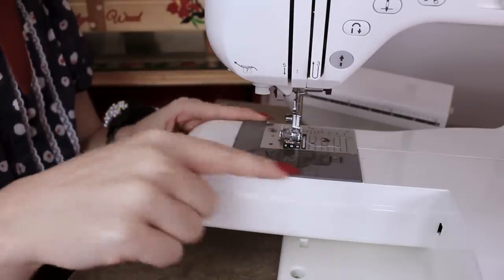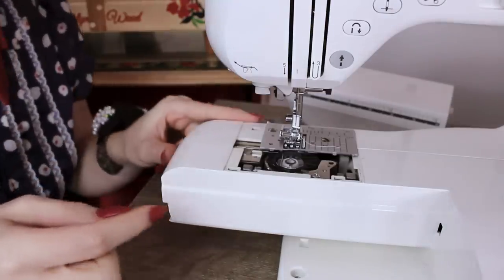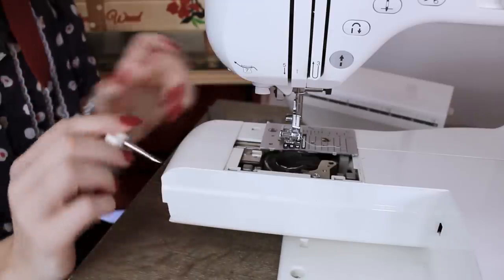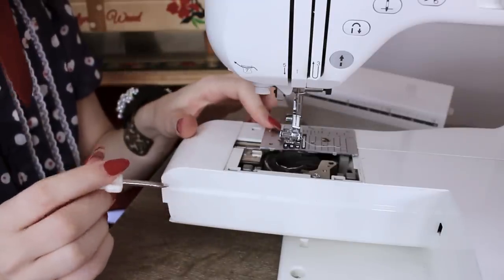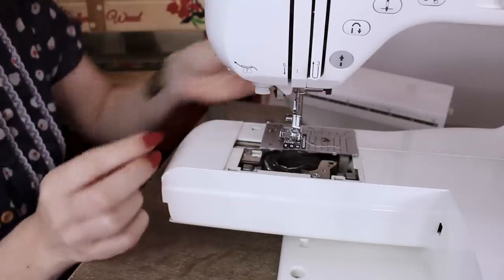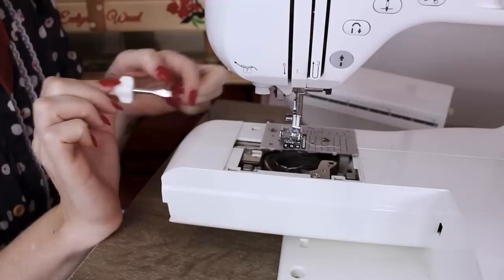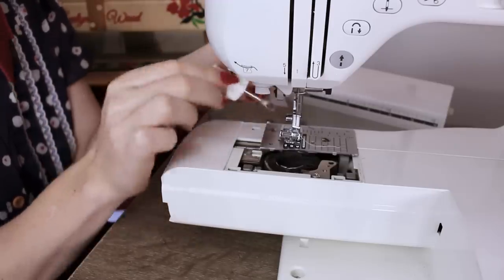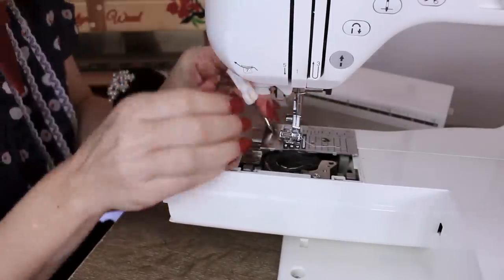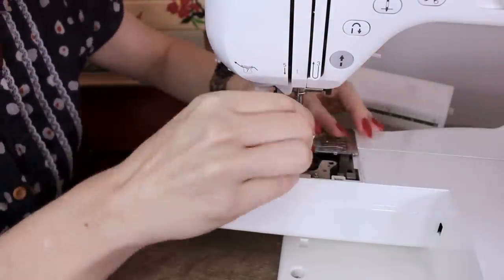First up, remove your little top plastic plate — it just clips off. Then take out your bobbin. The next thing to come off is the metal throat plate. Yes, they all do come off. You should have a screwdriver in your little sewing kit. Now, this job is awkward for everybody — trust me. Make sure your needle is up, and press the foot so you can actually get in there, and then the throat plate will just come on out.